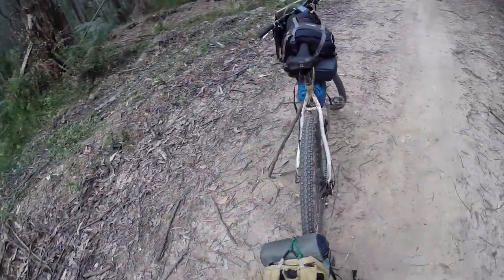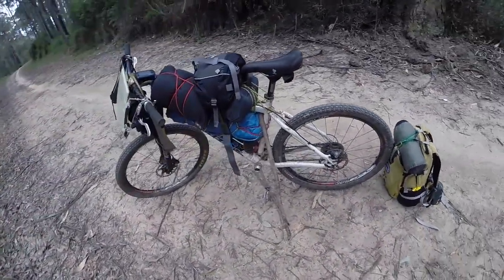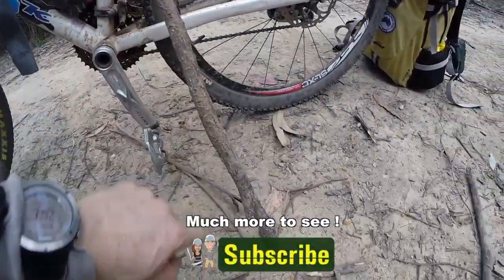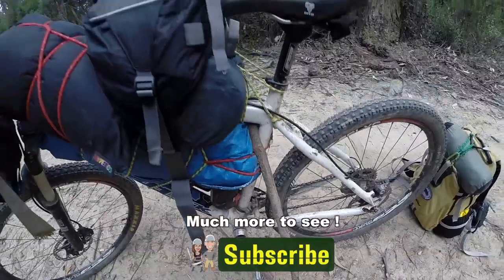Another tip you can use out here on the trails with a mountain bike: you don't need a bike stand. I'm just using a piece of wood — just a branch off the trail as a bike stand.